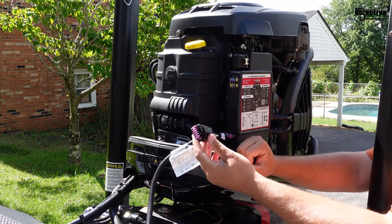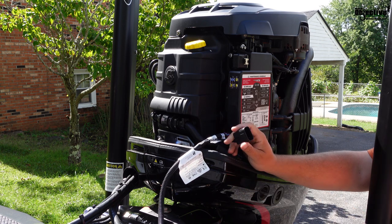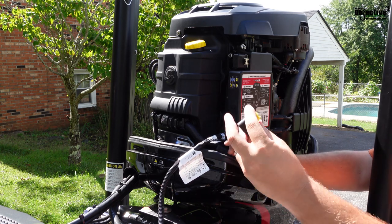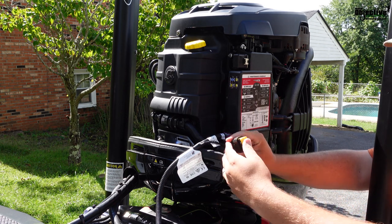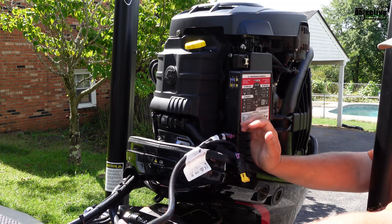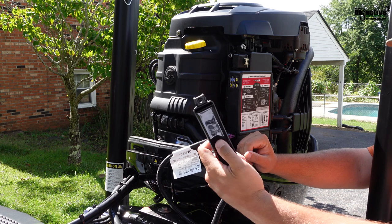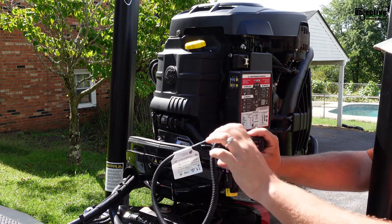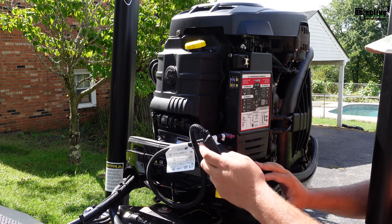Then you're going to take the wire off your Vessel View right here. You're just going to pop that one off, and then you're going to replace the one that Mercury already had on their motor on this as well. Boom — that's basically installed now. So now we just need to take the actual Bluetooth module here and mount it inside here with the zip ties and the hose clamp that they give us.